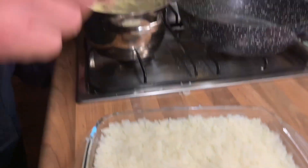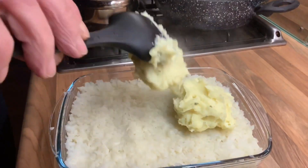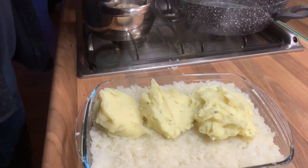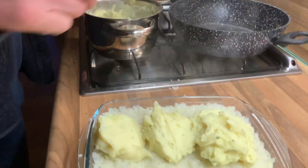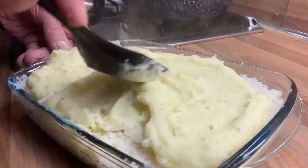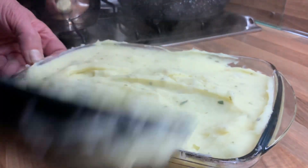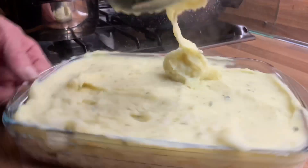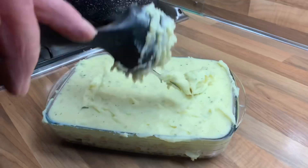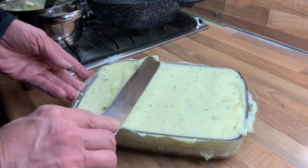And after this, my husband puts the smashed potato on top. And does like this. After putting everything, then my husband spreads it evenly like this.